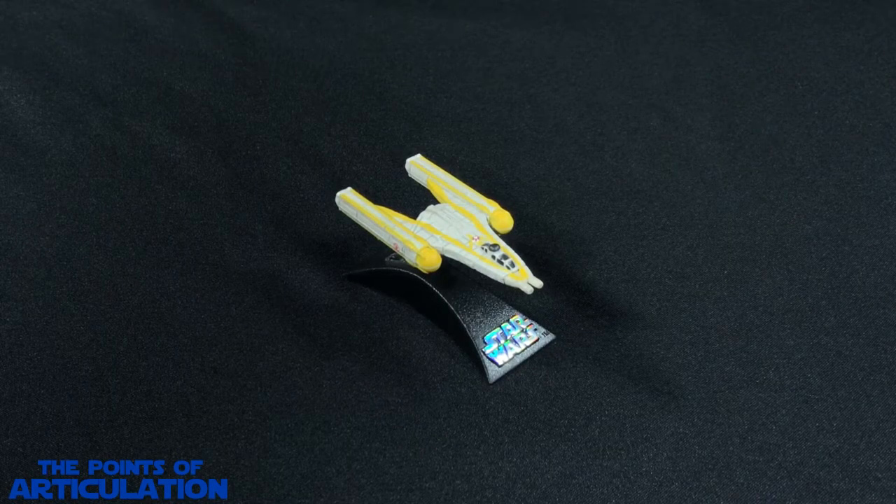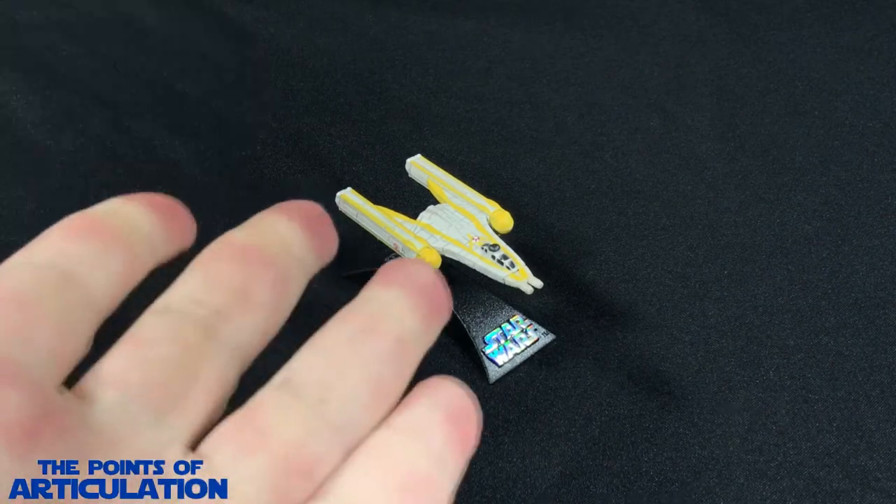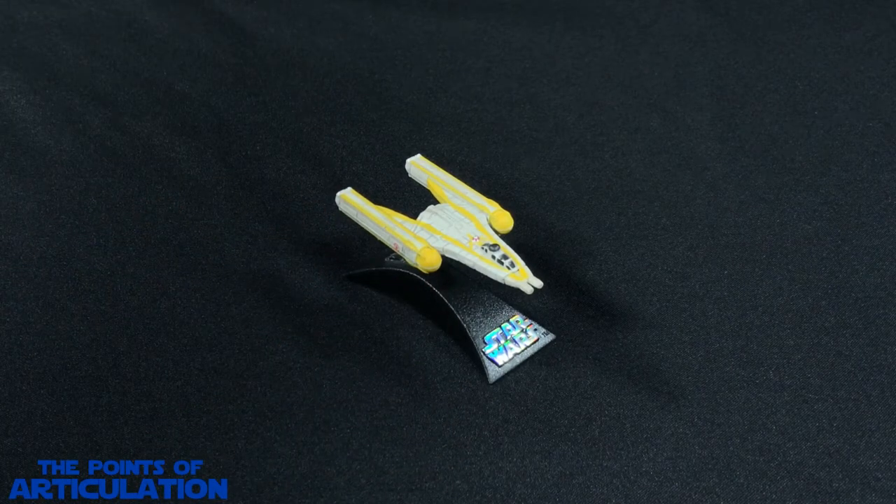Hello everybody and welcome back to another episode of the Points of Articulation. My name's Dave, and if you're new to the channel, welcome. Today I'm taking a look at the Star Wars Titanium Series Republic Y-Wing Starfighter, released in 2009. This ship made its first on-screen appearance in Star Wars: The Clone Wars.